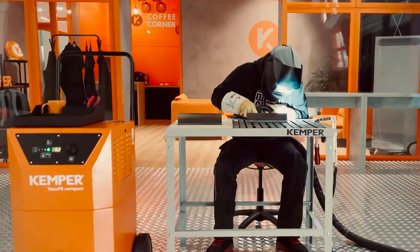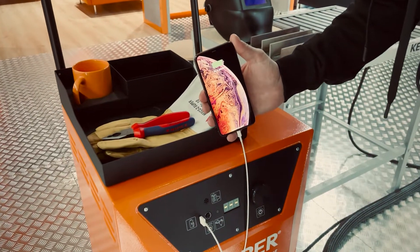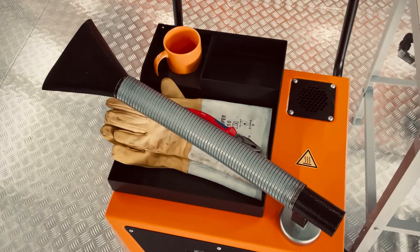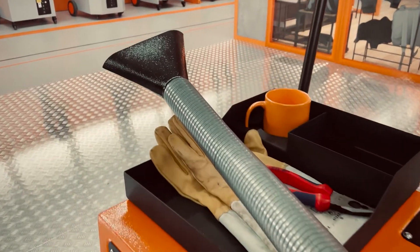You can also conveniently charge your smartphone as the VacuFill Compact has a USB type A charging socket. Other accessories such as an automatic start-stop, a tool tray with cup holder, and various connection possibilities for extraction hoses as well as slit and funnel nozzles round off the unit.